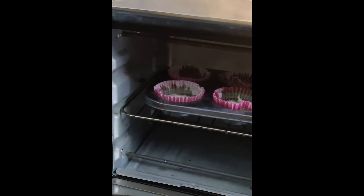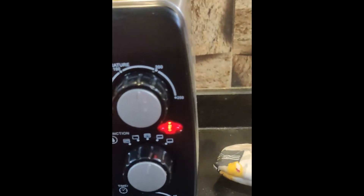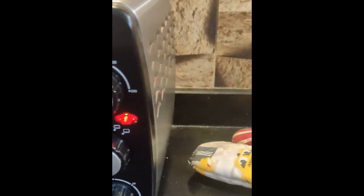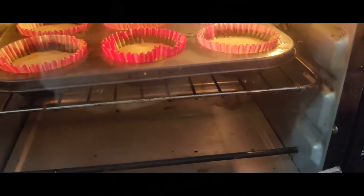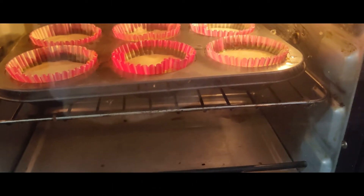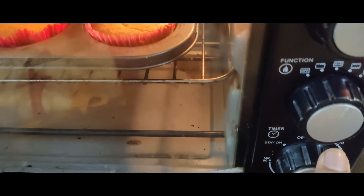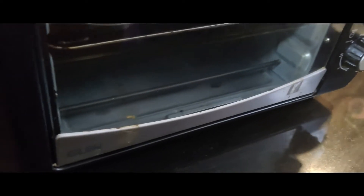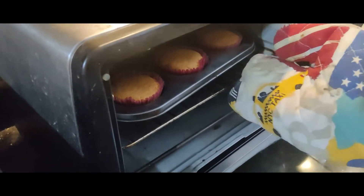This baking time will be 10-15 minutes, so we will start the baking time. We have 10-15 minutes.